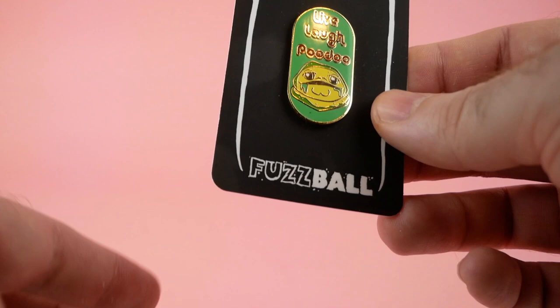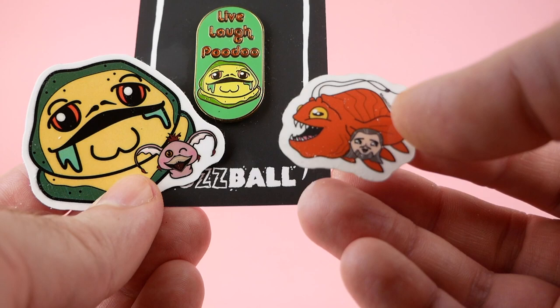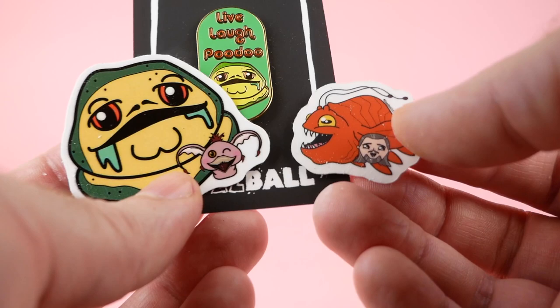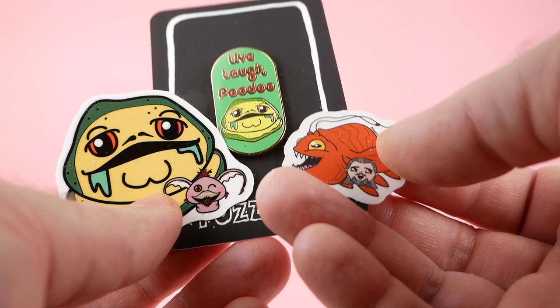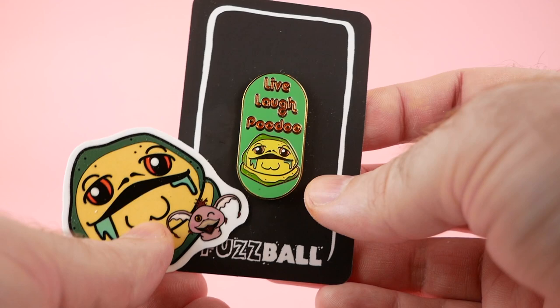She also included a couple of stickers — this Jabba and Salacious Crumb in the same design, and then we have Qui-Gon and the bigger fish — or I guess the smaller fish, whatever it was from Phantom Menace. I can't remember what its name is, but those of you who know will know. She has some other Jabba-related things maybe in the works, like something to do with Max Rebo — she's a big fan of Max Rebo — so definitely check her out on Instagram if you're interested.